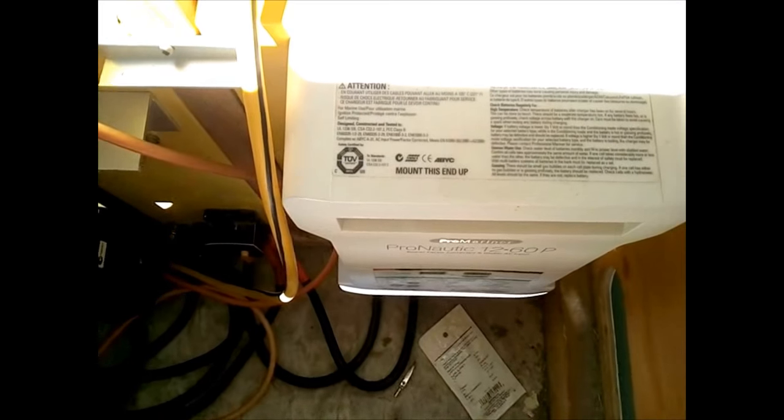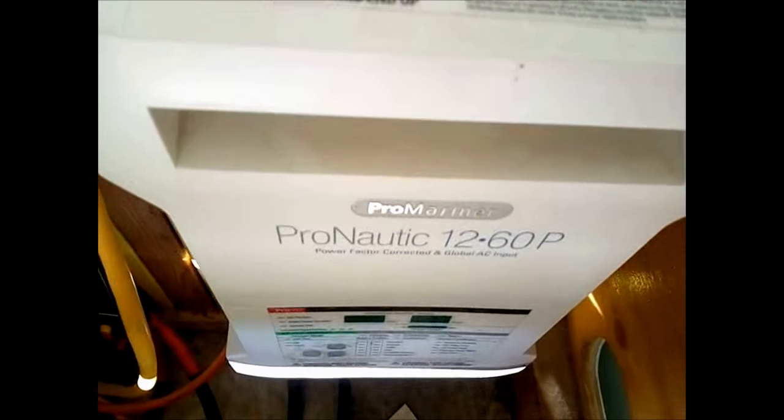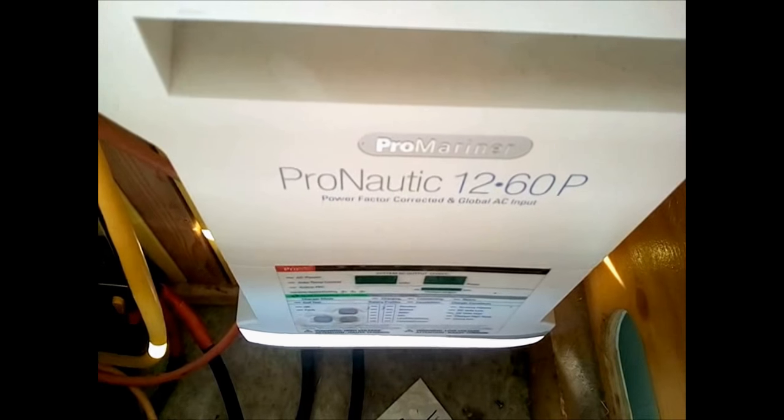This white box is basically a battery charger. If you have a rainy day and you're running the generator and you want to put a little bit of charge into your battery, that will allow it.